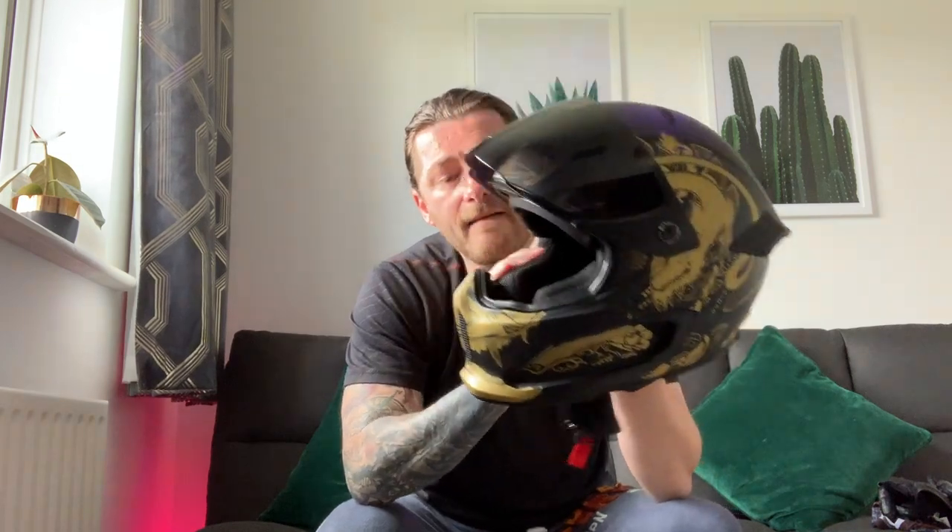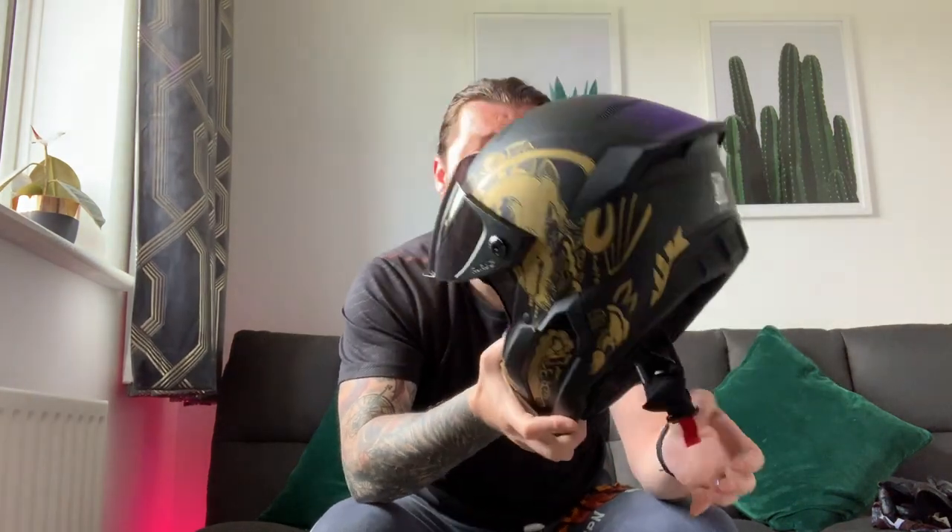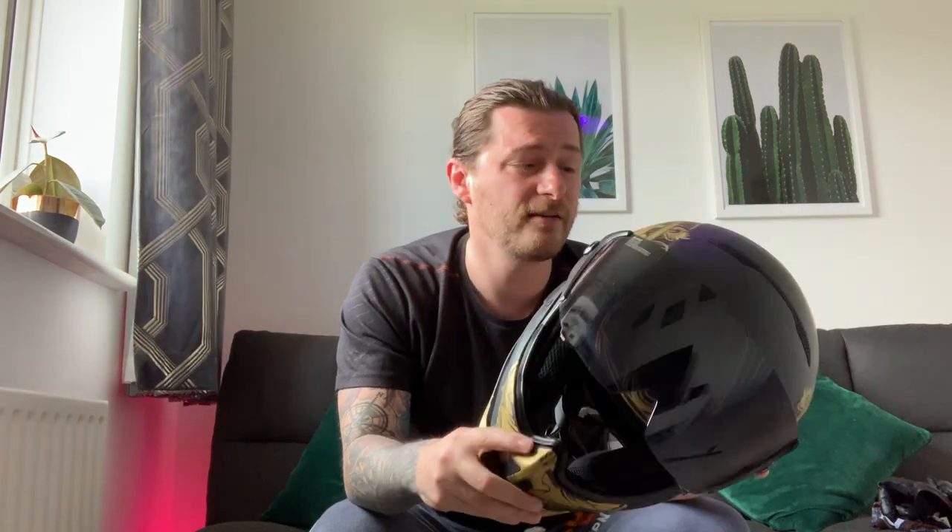So three innovations right there: the design, the airflow into this visor meaning you don't need to open it very often, the Shockwave, and the Fidlock — for £350. Brand new first helmet and you've knocked it out of the park. This is a great first go, absolutely brilliant.